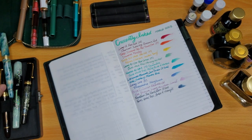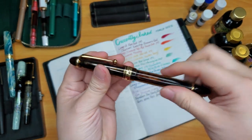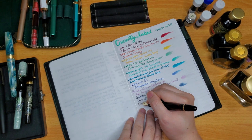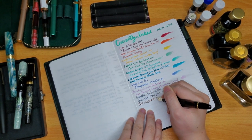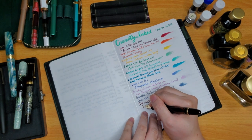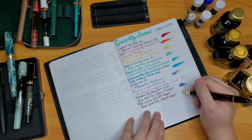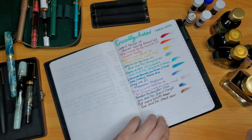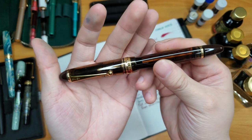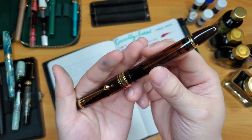I'm still writing with my Pilot Custom 823 because it's got a lot of ink left. This is my brown ink — you guys have seen this from last month. It's the Pilot Custom 823 medium in the amber body with Ferris Wheel Press Steeped Umber. It writes generously wet with this pen and I love writing with it. It's the only brown ink I have so far.